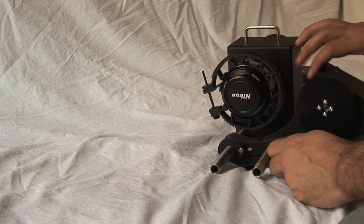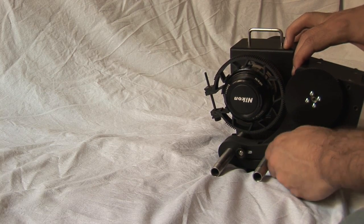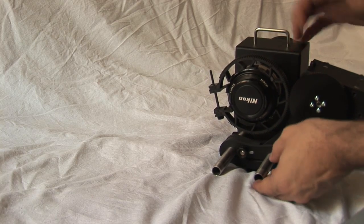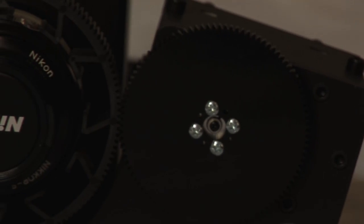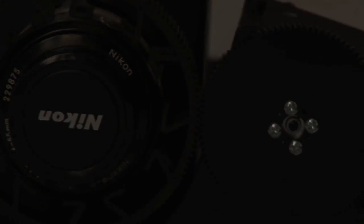Lastly, it is easy to adjust the adjustment knob to make the gear fit with the lens ring teeth. Remember that it is important to leave a certain gap between them to provide smooth operation.